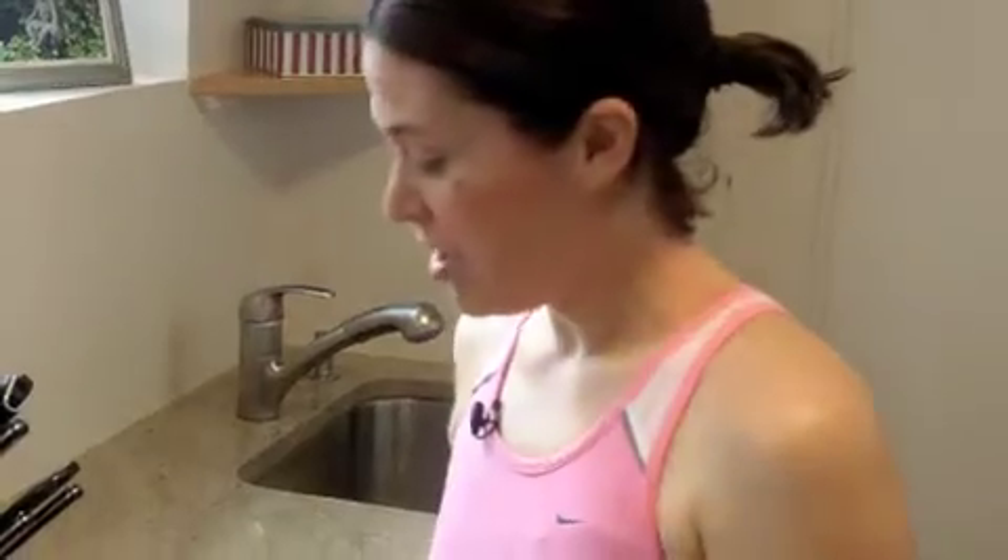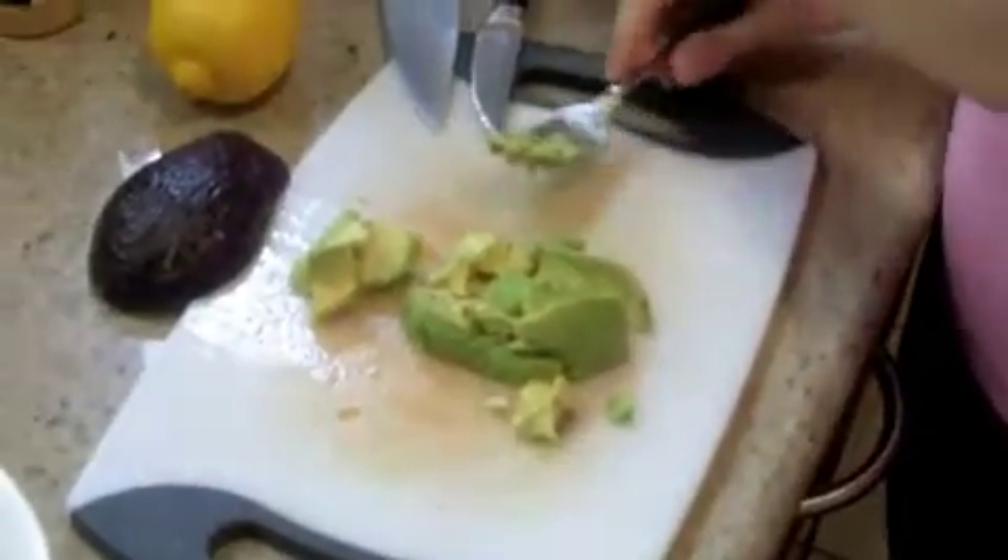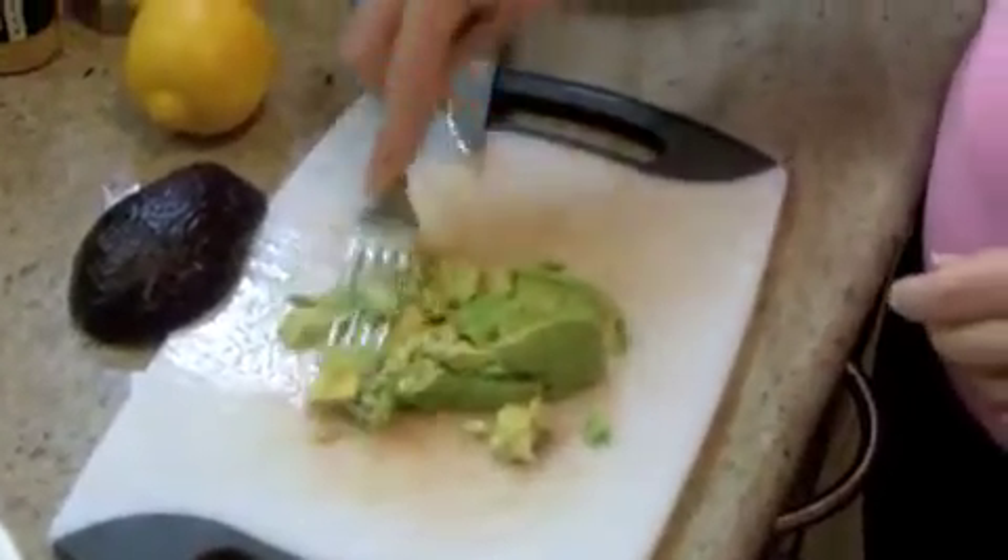Avocados are a really healthy food, so this is a pretty healthy recipe. They actually have more potassium than a banana, which I didn't know until I was doing a little research for this segment. What I like to do is just scoop it right onto my cutting board — it's a little easier to mash it on a flat surface than in the bowl.